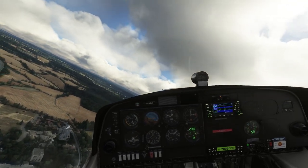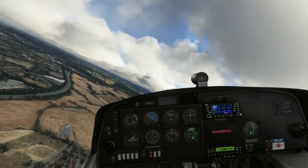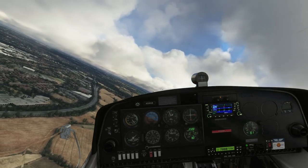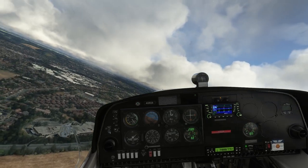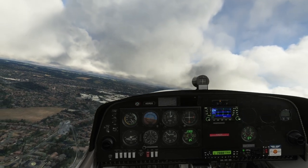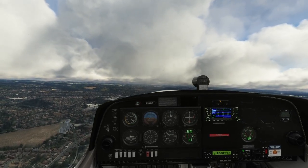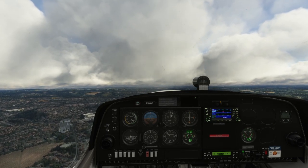We're going to turn back towards 60 degrees, which is the reciprocal of the runway direction, and then we'll try an approach and see how we do. It seems very, very docile — you can get to about 50 knots with lots of back stick and it's very stable.